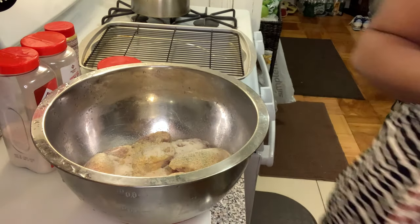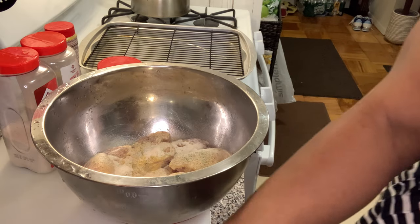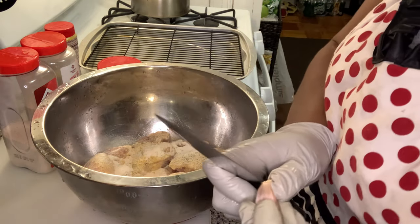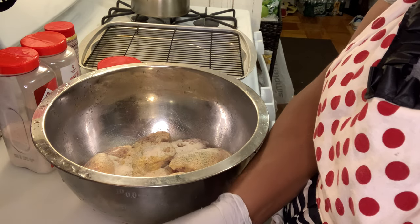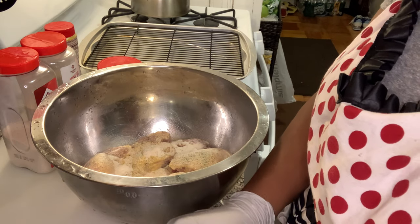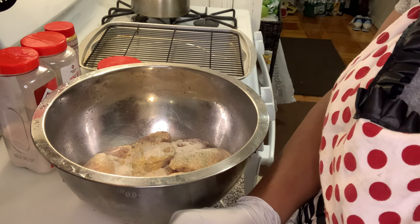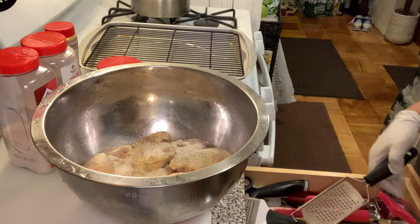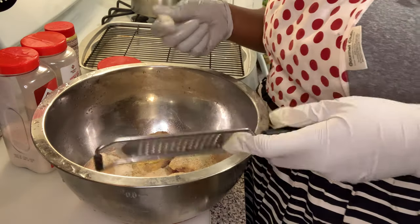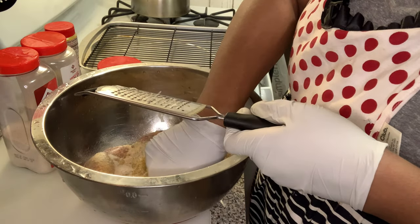I'm going to grate some garlic — yes, I said it, I'm going to grate some garlic. I love garlic, I really do love garlic. Now normally I would season it overnight — I always marinate my chicken from the day before because I like when the seasoning really, really soaks down to the bone. I'm a bone person, so I'll just use one peg of garlic and then return it to my utensil drawer. Now I'm going to cut what I need here.